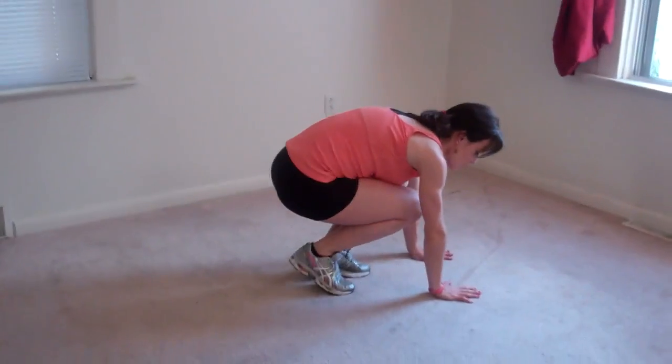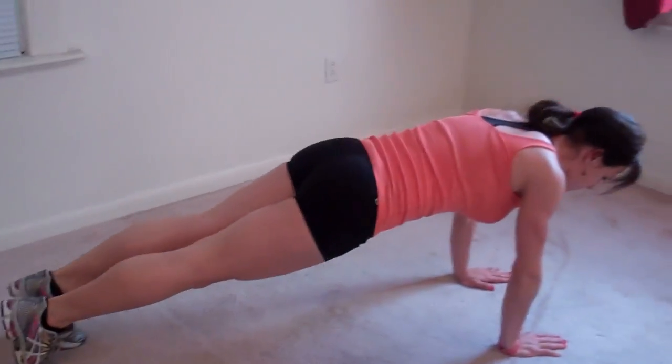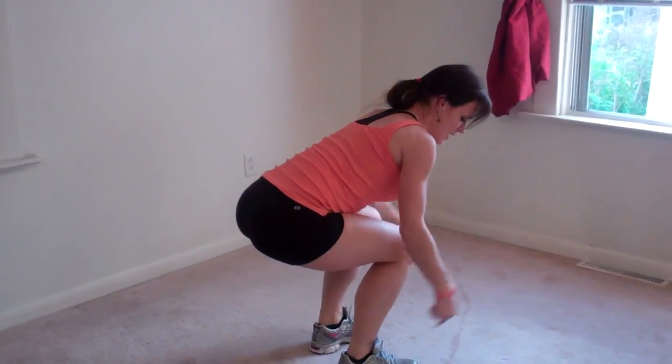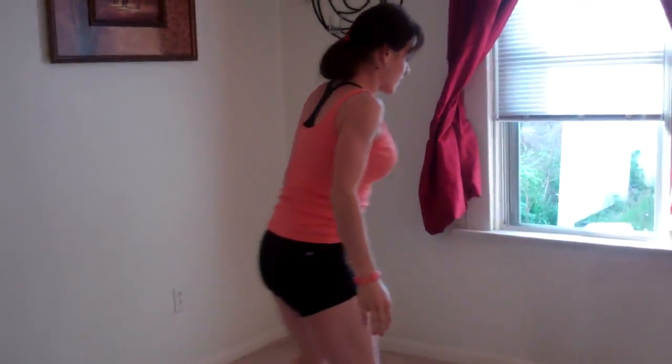For the next exercise, I'm doing burpees. So hands go flat, feet jump out, you get into a push-up position, do a push-up, jump your feet forward, lift up your hands, weight should be in your heels, and jump for the ceiling. That's one.